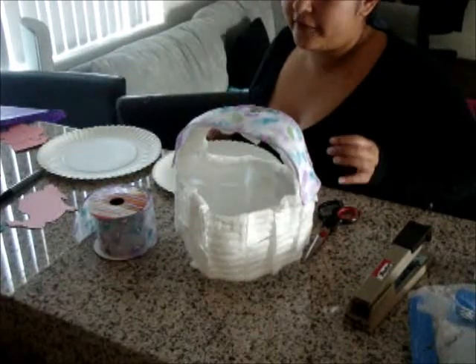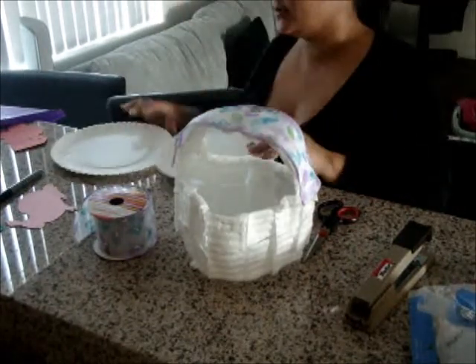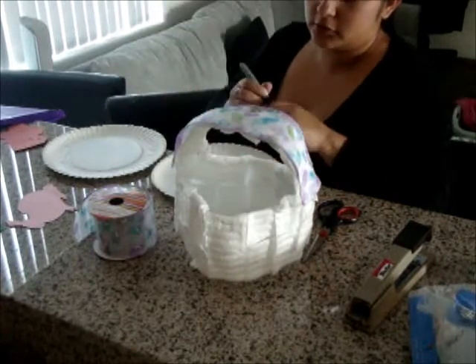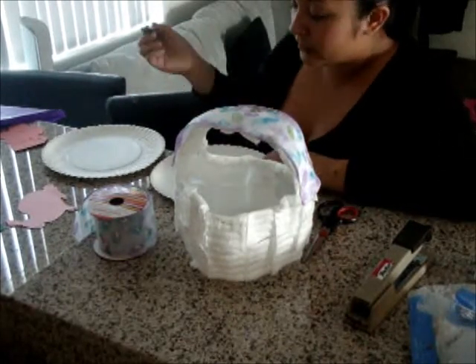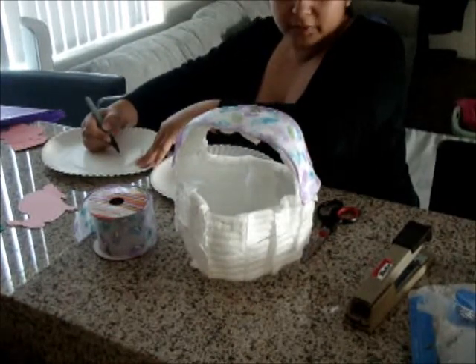I don't have any white paper, so the next best thing is going to be paper plates. I'm going to draw the eyes and then cut them out, and then draw the ears and then cut them out also. Now let's draw the bunny ears.